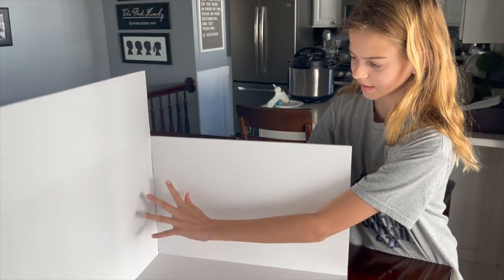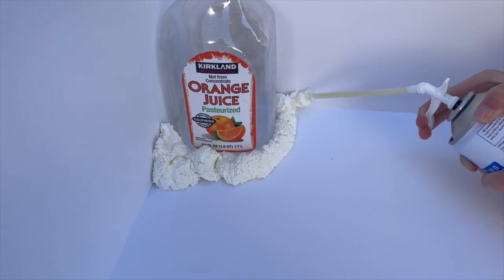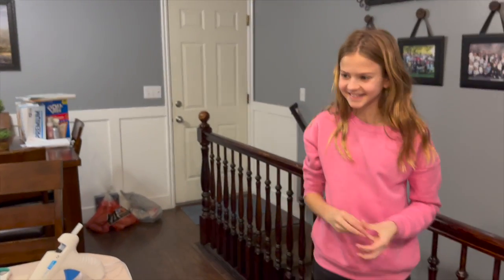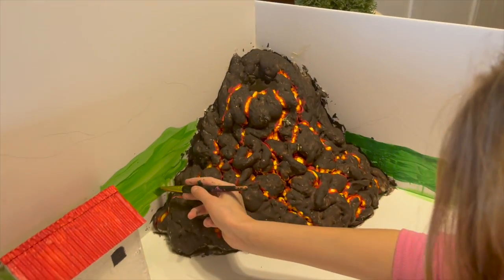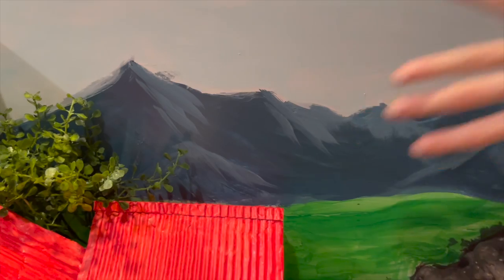We're going to make a volcano right here in this corner. What are we doing now? Playing in the landscape. They look really good, especially this landscape. You're like Bob Ross.